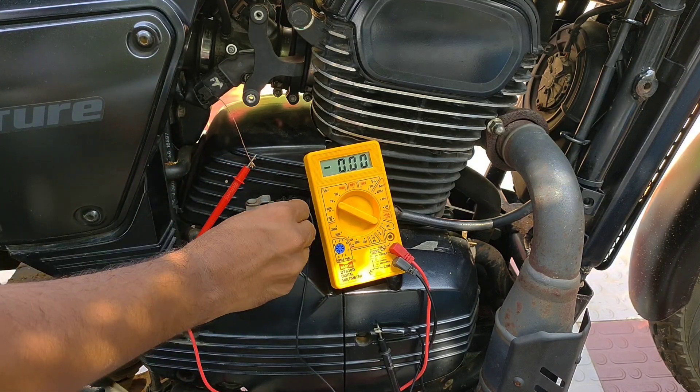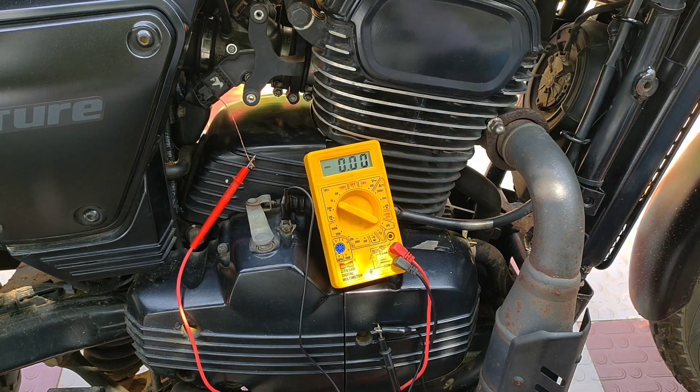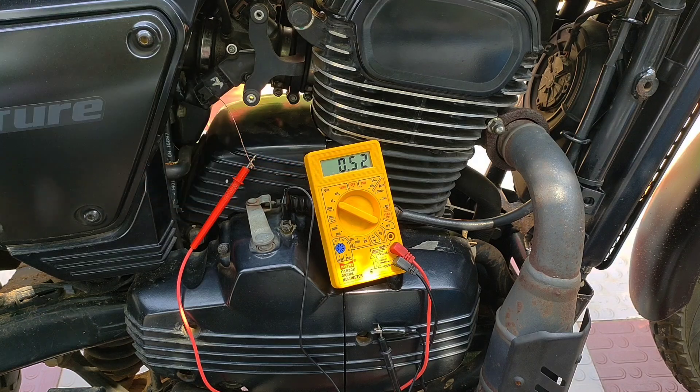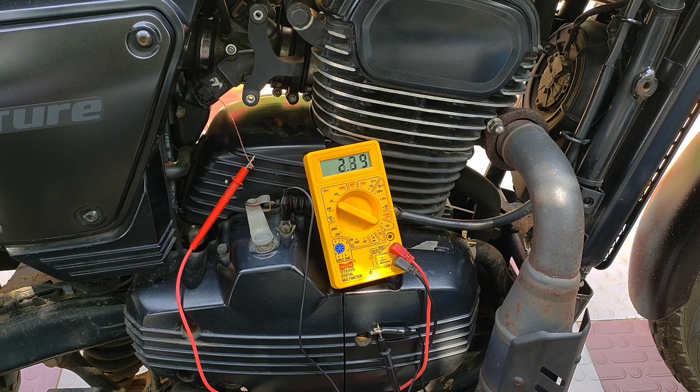The negative can also be connected to the ground of the TPS port, but as that is difficult I connected it to the chassis ground. Now with the ignition on, in idle state it should show 0.5 volts. As I roll the throttle open it should linearly vary to a maximum of 4.5 volts at wide open throttle, and as I roll the throttle back it should linearly decrease. A sudden spike in voltage indicates a faulty TPS sensor.